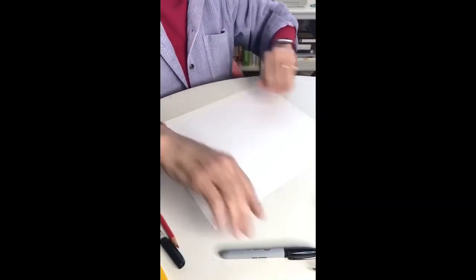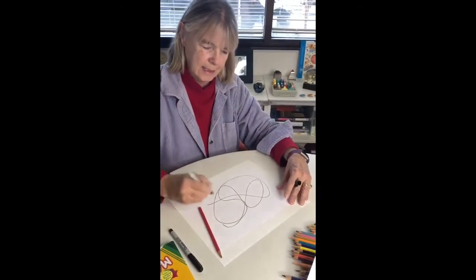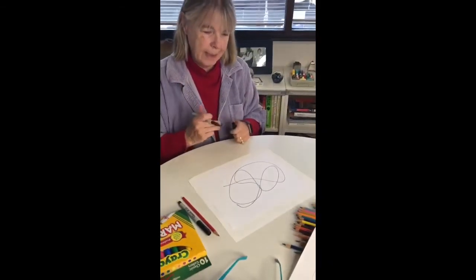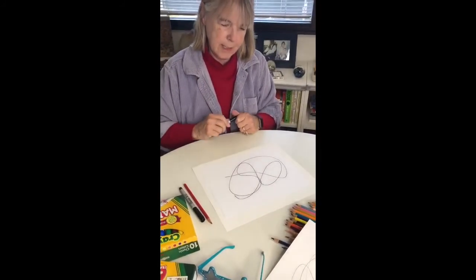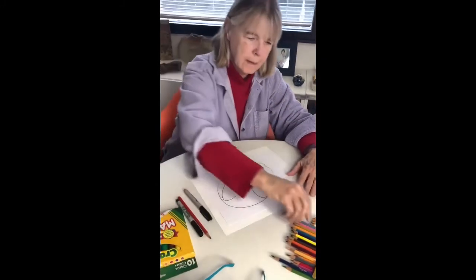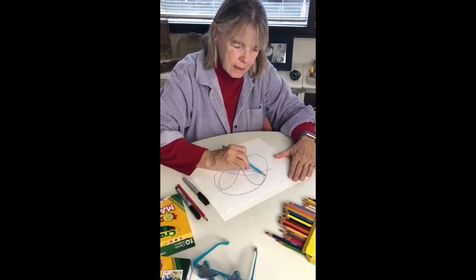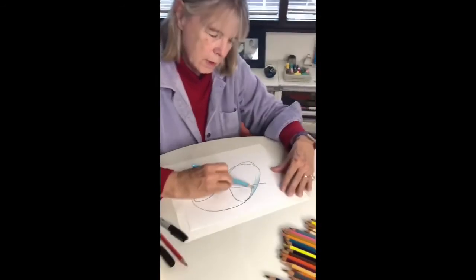Let's do another one — even better. Now I'm going to use a thicker marker. I like thicker markers. This is going to make it even better because it's going to look like stained glass. Now, what could that be? That one is a hard one. I'm going to say this one is a water drop, so I'm going to start coloring — see how this is a water drop?